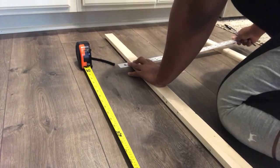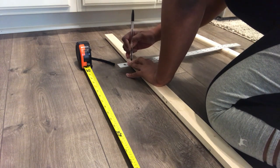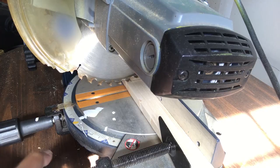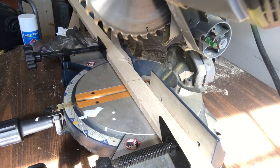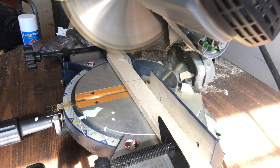First things first, we're going to measure each side of the ladder to 84 inches. Then we're going to go outside to our miter saw and cut exactly where we measured out that 84 inches.